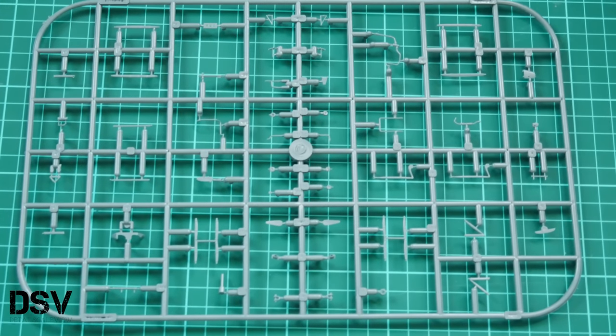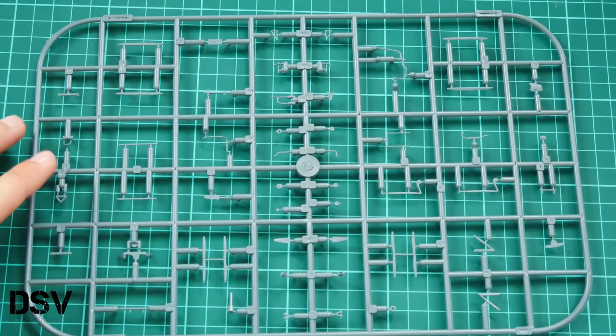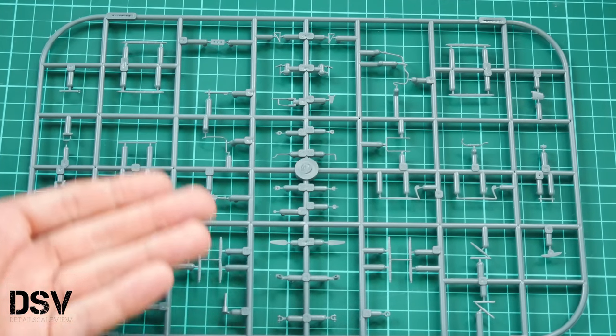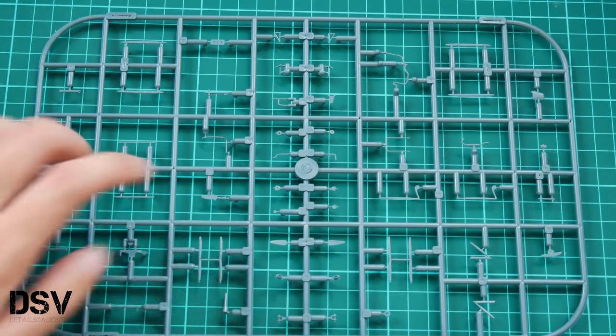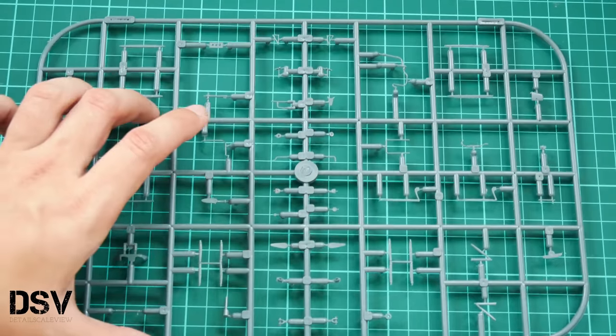Next we have the first grey plastic sprue, dedicated to various minor elements. Here you can see various minor components for external and internal detailing — this is standard SPAD 13 plastic. Molding quality looks quite fine, but be careful with parts like these because they are quite thin and easy to break.